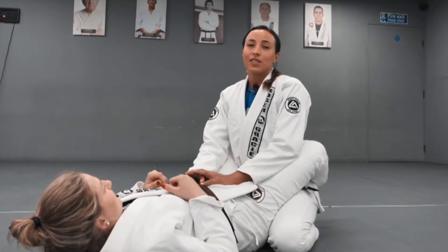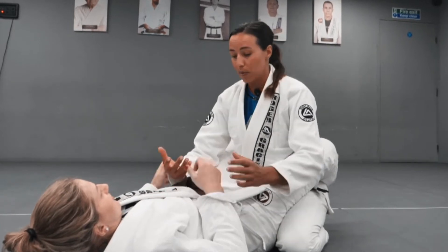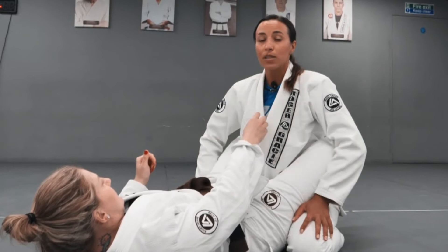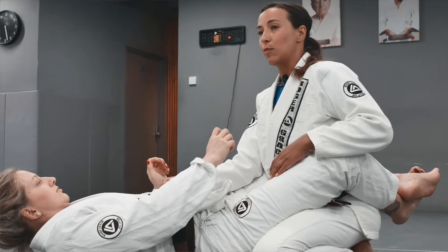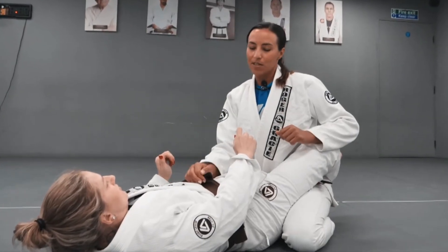When you're finding it really difficult to pass your opponent's guard as it's being constantly pulled down, maybe with a cross collar grip — she's bringing me in close and I'm really struggling to get either on top, on my feet, or just initiate any pass because of that posture control. I can use a trick which is sometimes helpful, especially when doing a standing up pass.